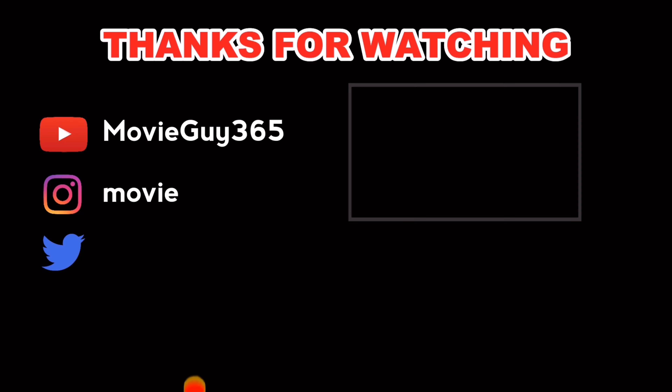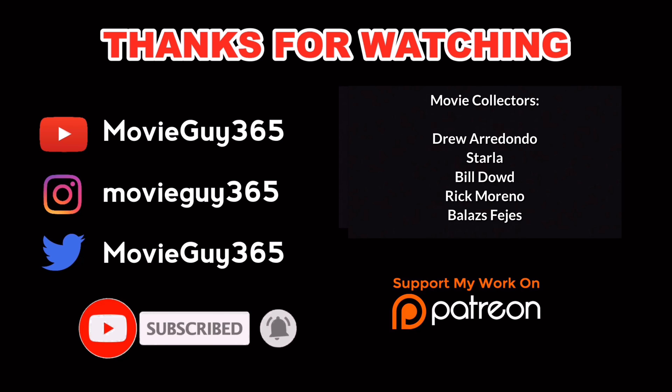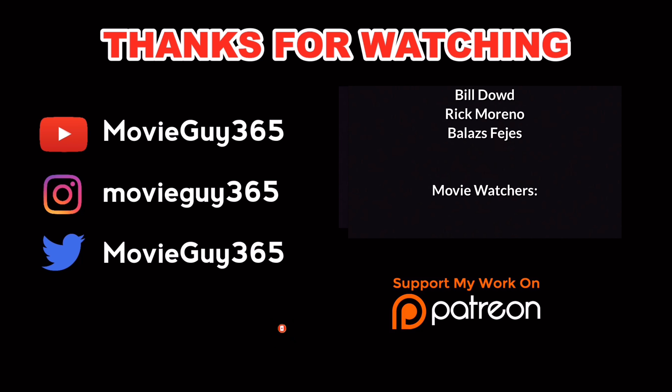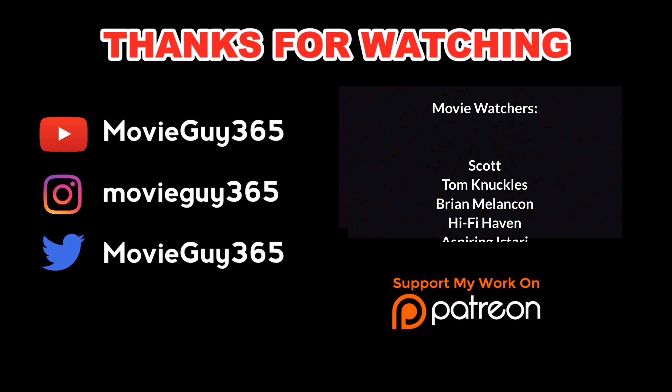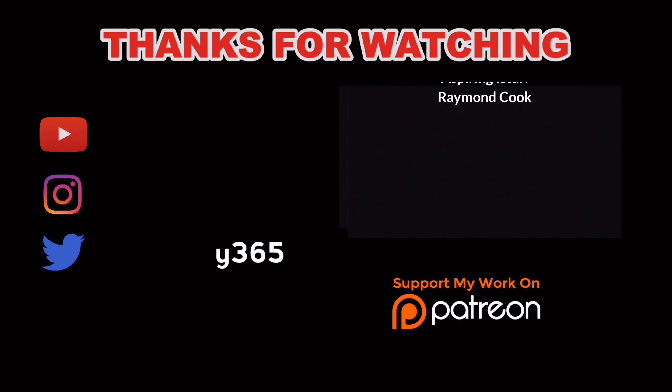That is my review of Evil Dead Rise on 4K Ultra HD Blu-ray. If you're interested in picking up a copy, I'll leave an Amazon link in the comments section below — if you use it, it really helps out the channel. If you have the disc already, let me know your thoughts, let's talk about it. In the meantime, please like, subscribe, and hit that bell notification. Until next time, this is Adam with MovieGuy365 — I will see you at the movies.